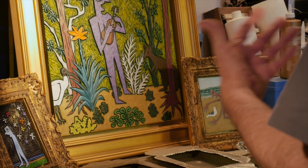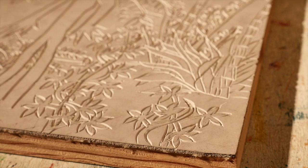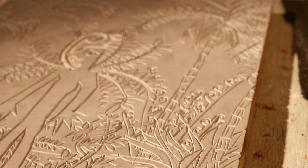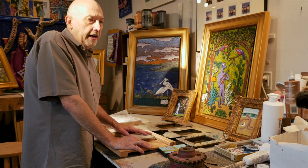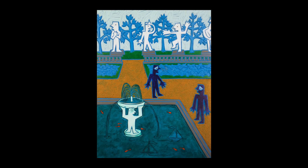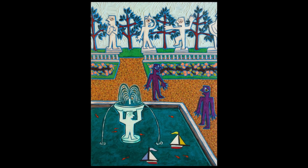I tried multiple different things — carving plaster and wood, even casting in resin — and none of those things really worked for me. Then I finally came up with the idea of carving linoleum, which is what you would use to make a linoleum block print. But instead of actually pulling a print from it, I'm just painting the surface. So it creates this really shallow relief that gives the image more dimensionality than if it was just a painting.